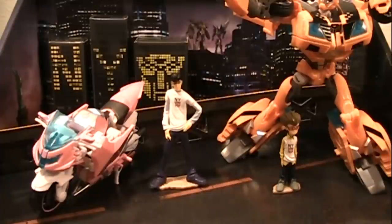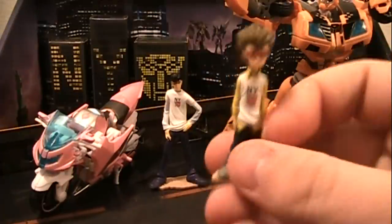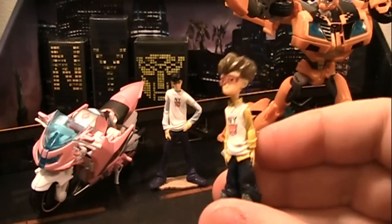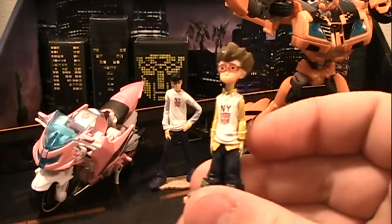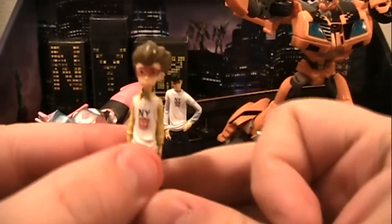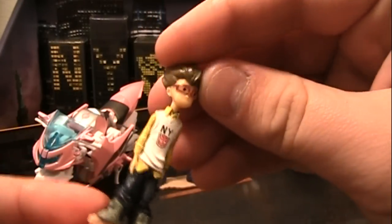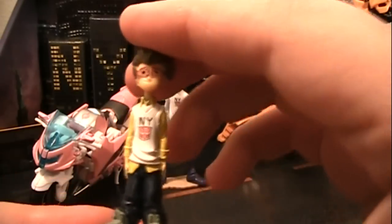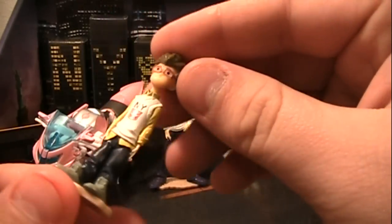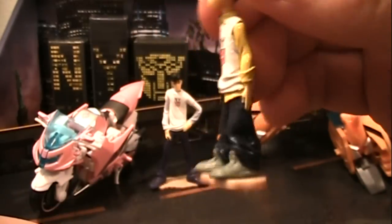I just want to show that off a little bit and show the little human figures. This is Raph, Raphael Esquivel. He looks pretty nice, pretty close to the show appearance. These are more statues or little collectible minifigures than actual toys. They don't pose around except for the heads turning. I have the New York and Autobot symbol. Looks pretty nice.